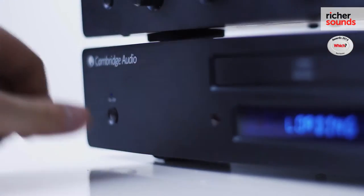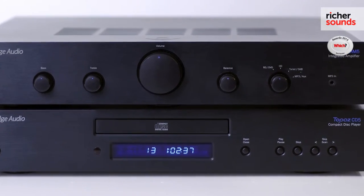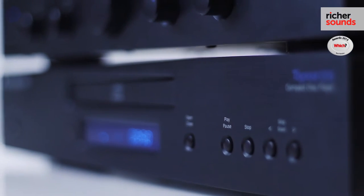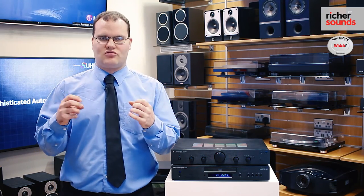Speaking of the CD player, this is a dedicated, user-friendly CD player designed to match with the Cambridge Audio AM5. It's designed using Cambridge Audio's sound-first principle, so you can see some high quality components in there that you don't generally see at this price level. There's a Wolfson DAC in there, so you know it's going to extract the maximum amount of detail from your CDs.